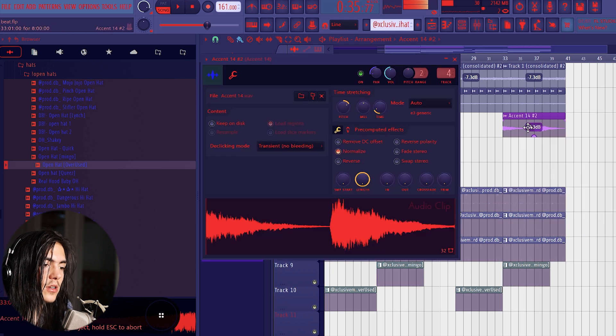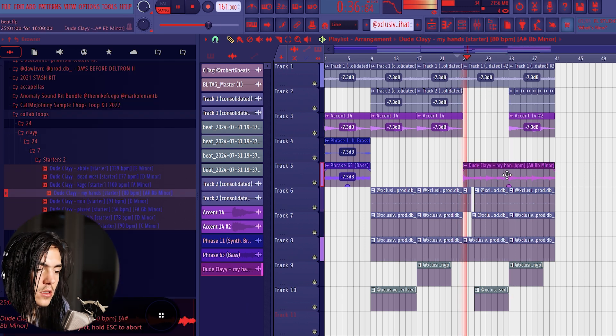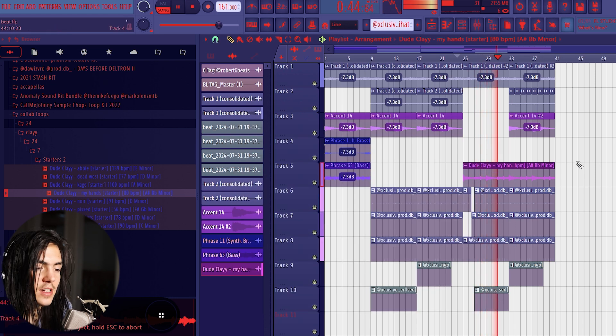For this accent I'm also gonna pitch it down an octave to give variation. I might add one more sound — I'm just gonna grab a starter from my guy Clay. Now I've added variation.